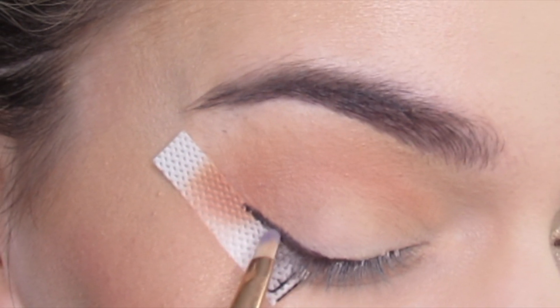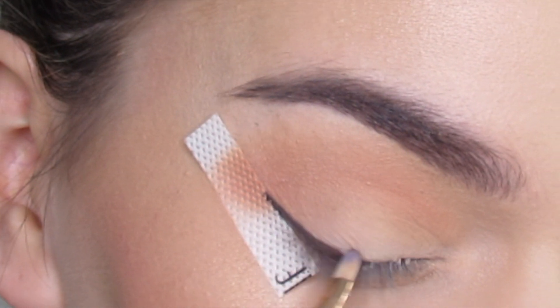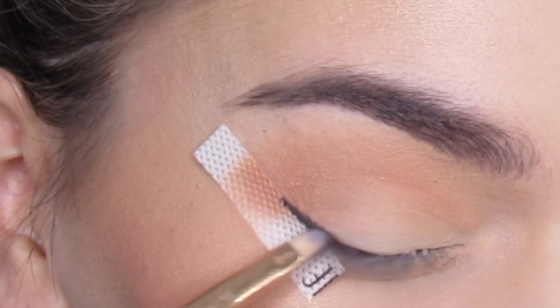I'm going to create a wing. Then I'm going to take an eyeliner brush — this is an L1, it's probably a lip brush. And I'll smoke out the eyeliner.